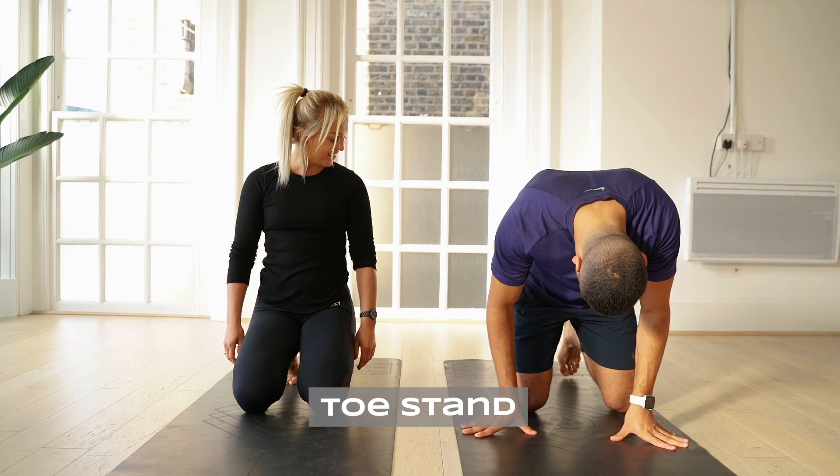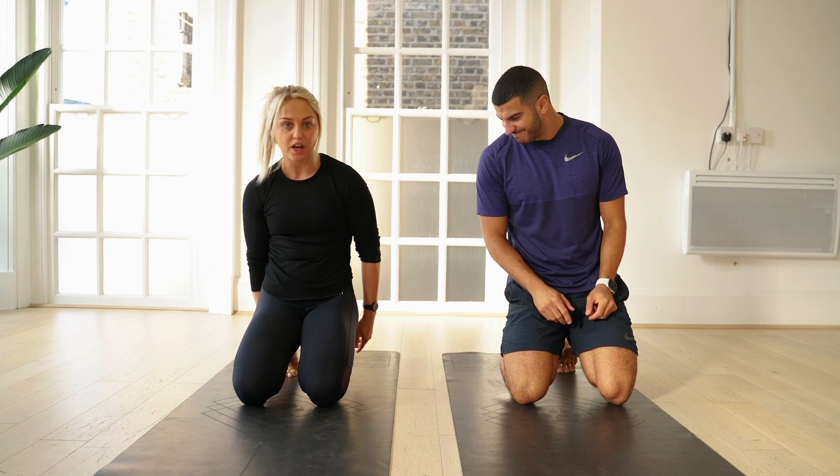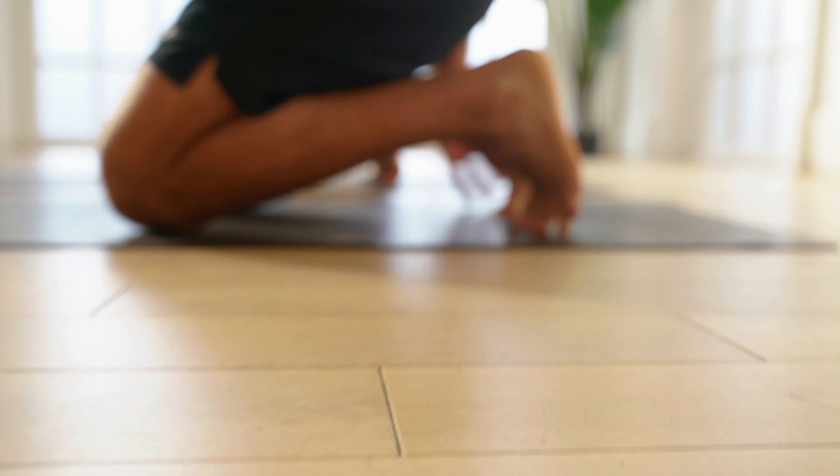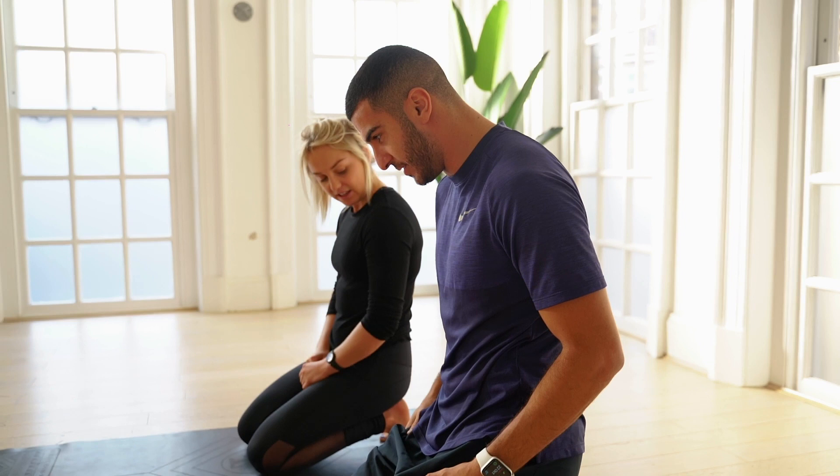We're going to start with your toes tucked under. Even that, I'm stretching it. Engage the core, really bring those toes under your feet and just sit into them. How does that feel? Tough. Look at those toes, they're like crinkles. I'm a sprinter and my mobility isn't great, so this is actually going to really help a lot.